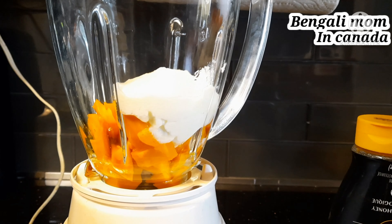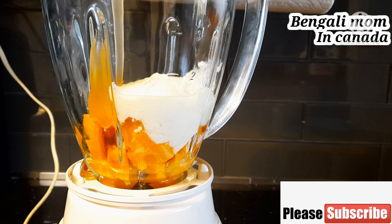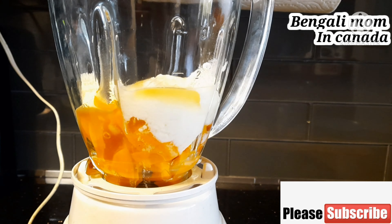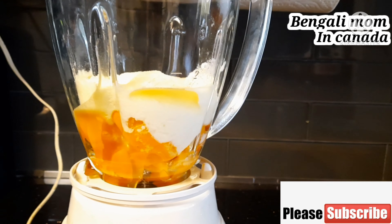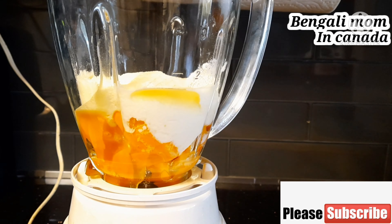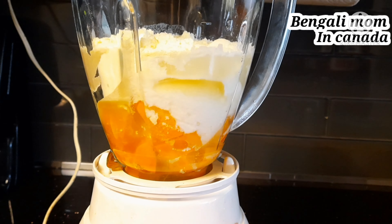I have added the mango. This is mango season, so let's make this. I am adding the mango and then adding sugar. After that I am also adding the other ingredients and blending everything together nicely.